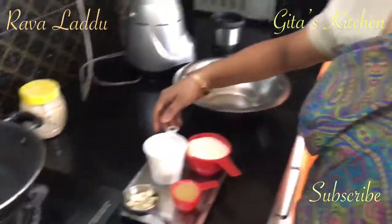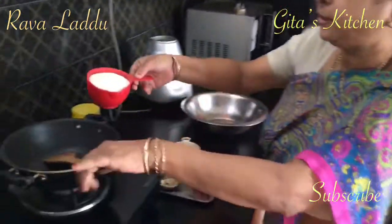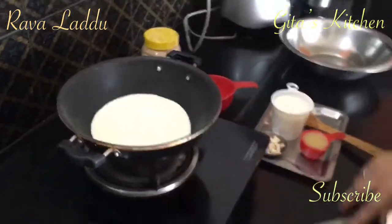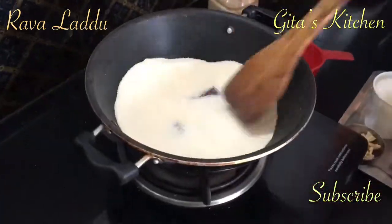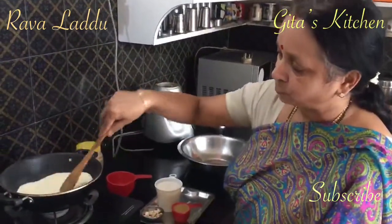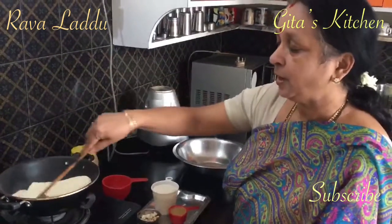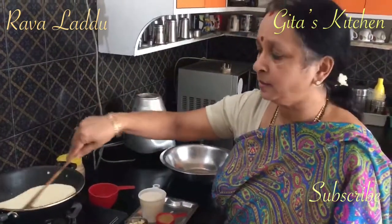What we have to do is powder the sugar in the mixer. We also have to powder the Rava, but before powdering it we have to roast the Rava over a low flame. You don't want the colour to change, but at the same time it should be well roasted till you get a good aroma. So keep it on a low flame and roast it. After roasting, we will powder it to a fine powder in the mixer.